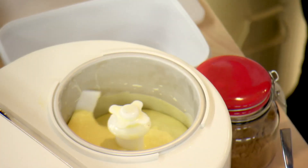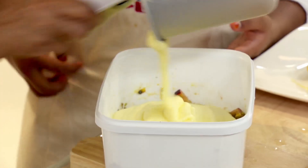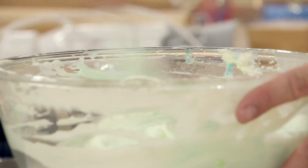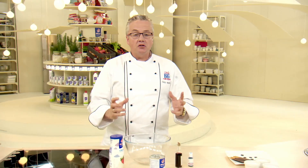We saw this week our contestants making some beautiful ice cream. I'm going to show you a simple way of making ice cream without an ice cream machine. I'm going to be making for you a Cookie Monster ice cream.